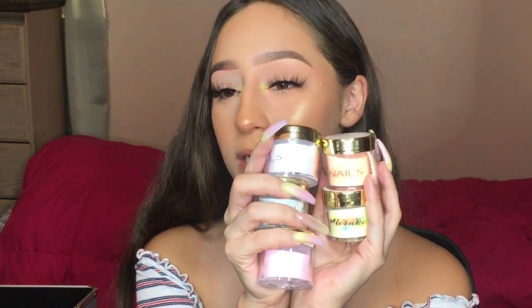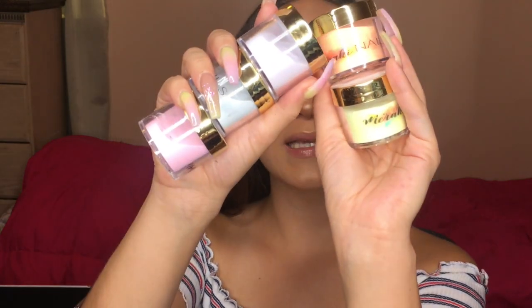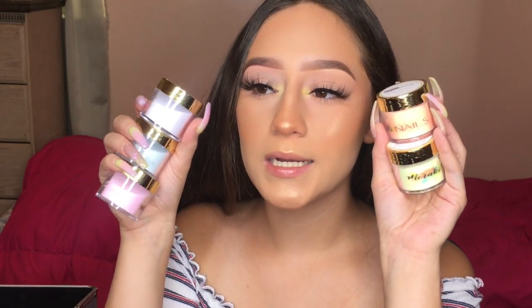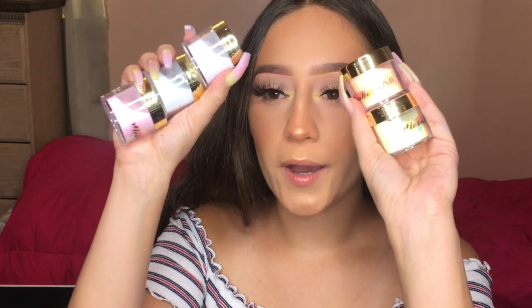I also have powders from Meraki Nails — I'm actually a brand ambassador for them and have a discount code. My code is DISQUA, all caps, for 10% off. This is her Fairyland collection — all pastel powders that are literally so beautiful. I used them for this current set as you can see. I bought these because I didn't want just a regular nude set every time. You get five powders for, I believe, $65, and she is constantly having sales and giving promo codes.